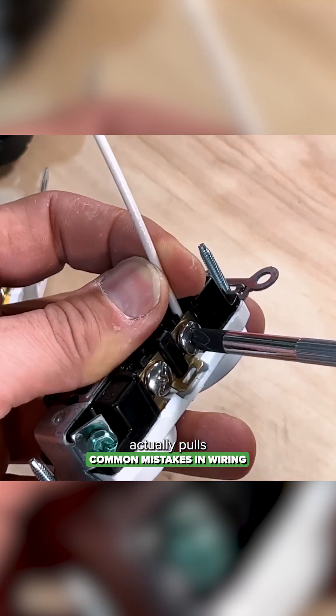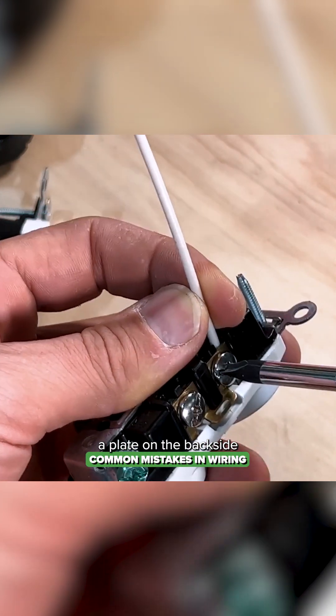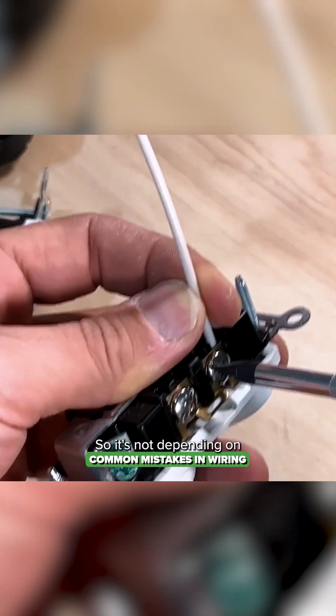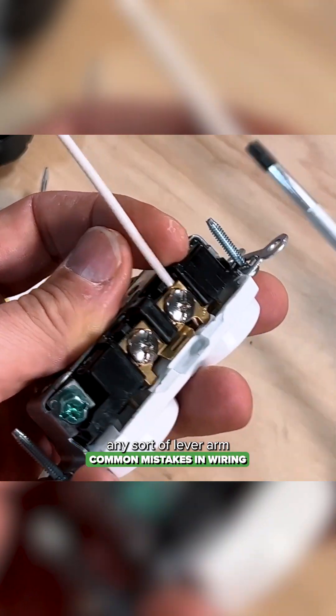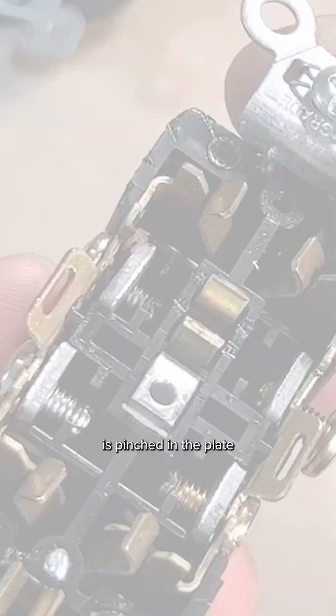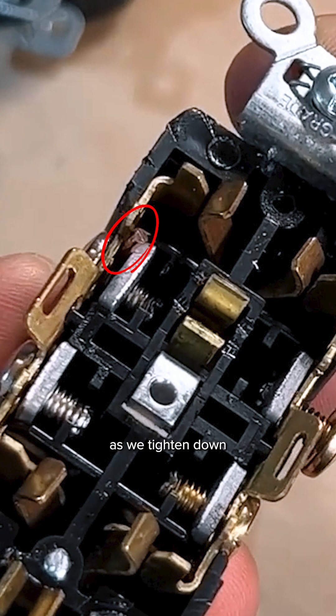What this does is it actually pulls a plate on the backside and pinches down that wire internally, so it's not depending on any sort of lever arm pressing against it. You can see how that wire is pinched in the plate as we tighten down the screw terminal, and these are reusable.